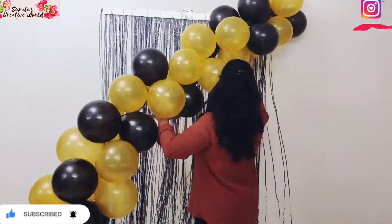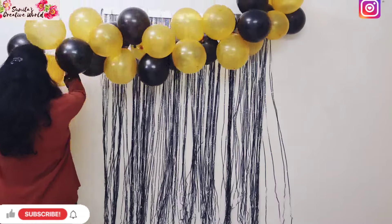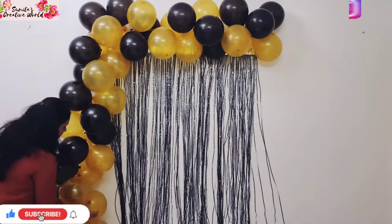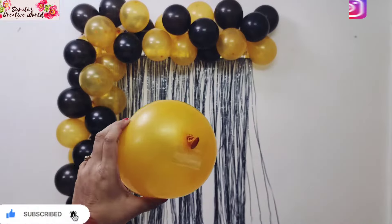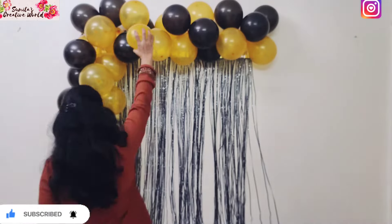You can put the arch on the wall using the holes in the strip to hang or stick it. I am going to arrange it in an L-shape, starting from the beginning and placing it along the wall.